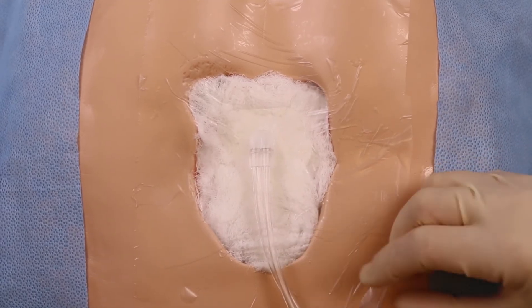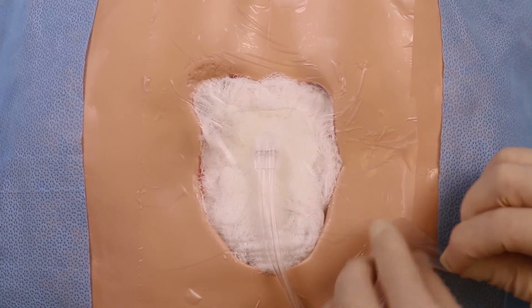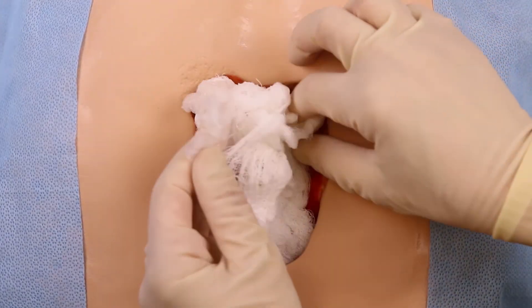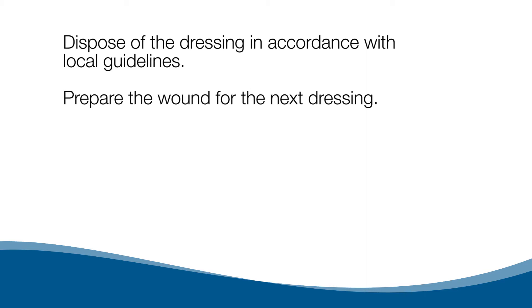Remove the transparent film from the skin by gently pulling parallel to the skin. Remove the gauze from the wound. Dispose of the dressing in accordance with local guidelines. Prepare the wound for the next dressing.